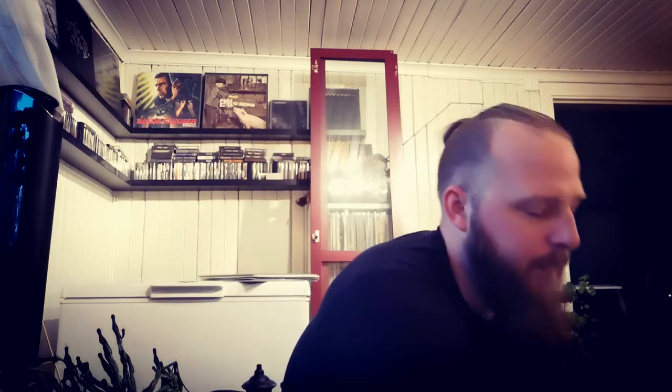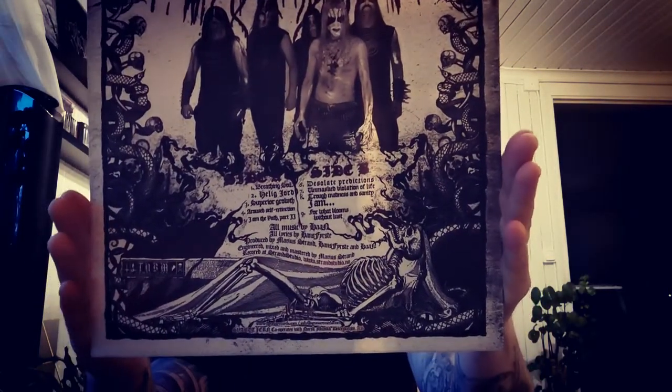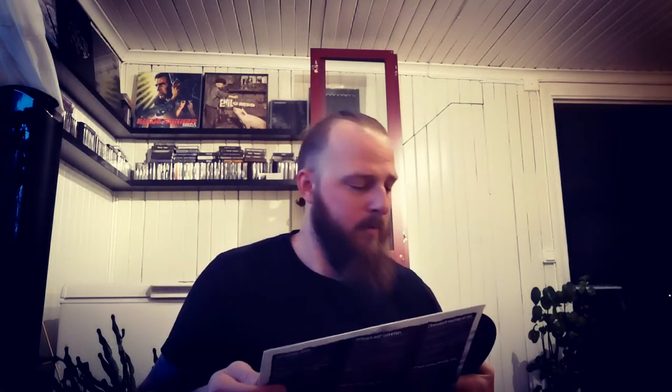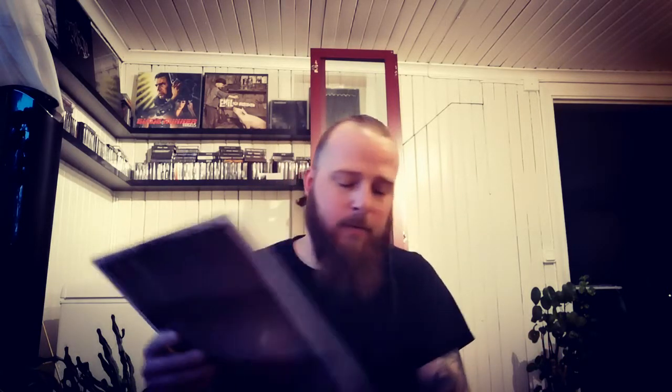Then we have another Norwegian band — Svart Tjern. This is 'The Torch,' the ultimate release, with the lyrics included as well, on black vinyl. It's really raw black metal with some melodic parts as well — sounds really nice.